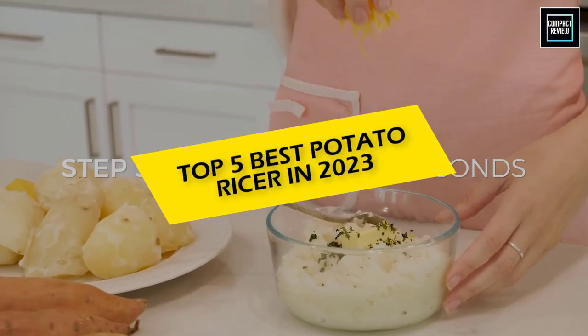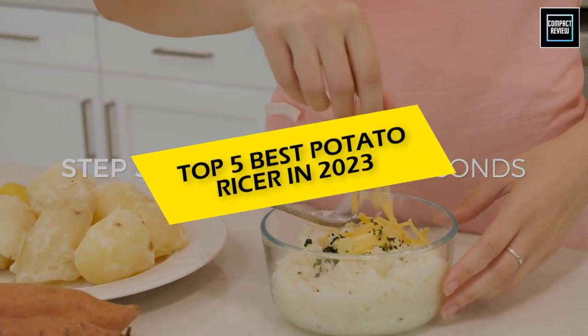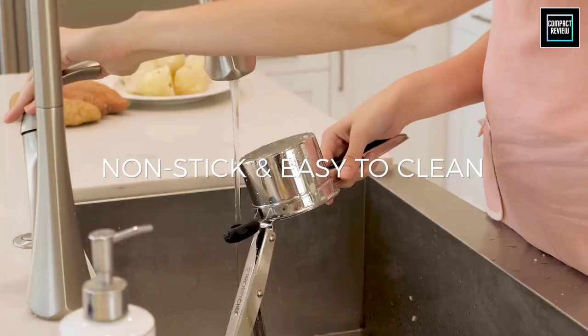In this video we will discuss the top five best potato ricers in 2023, so let's get started. Hi, if you are new here, welcome — you are watching Compact Reviews. We aim to update on the latest and best everything that has to do with cooking and the kitchen. We test them out in real life so you know what they're like even before buying them. For someone who loves cooking, nothing could be better than Compact Reviews.